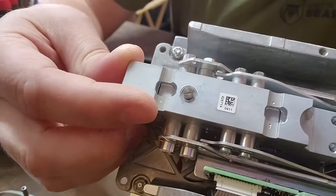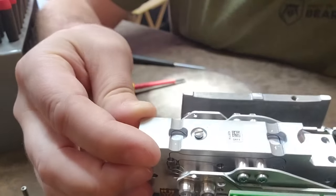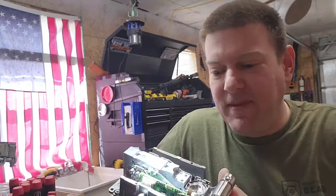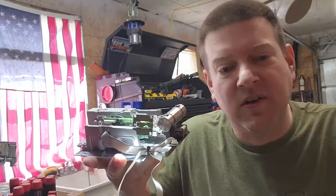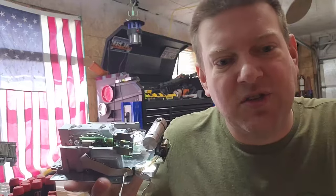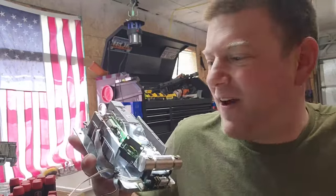Anyway, that is an industrial scale — probably a crazy expensive little guy, likely thousands of dollars. However, it was destined for the trash, and before it goes I figured we'd share a little bit of what's going on inside it, because it's fascinating — absolutely fascinating. I love this kind of stuff. Thanks for watching guys.